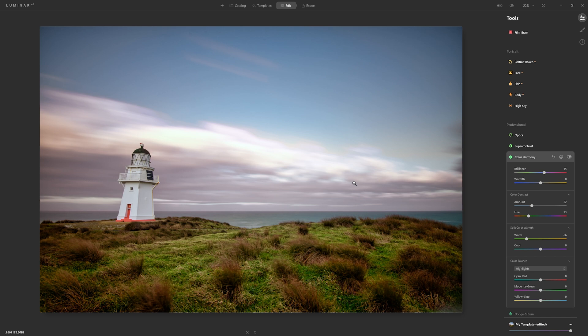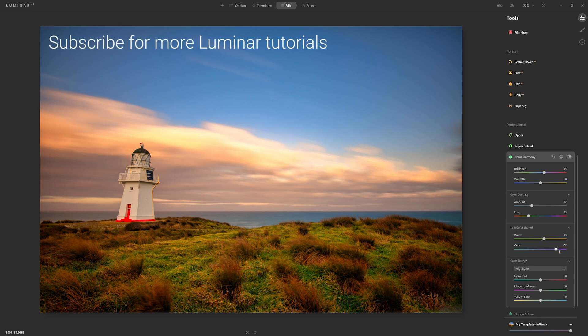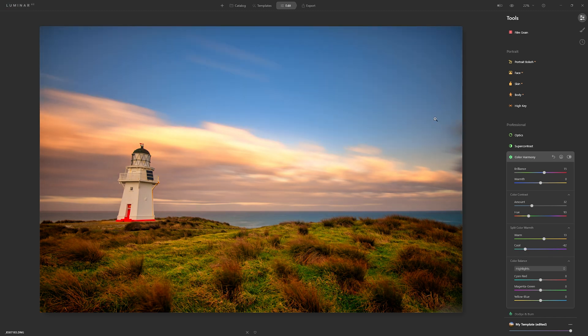Now if I move the cool slider, we should be affecting the sky, the sea, and some of the greens in the grass. Taking it to the left, the blues are enhanced even more, those greens get a richer deeper green — whereas taking it to the right warms those areas up. This is a nice tool to bring out a bit more richness in the sky.